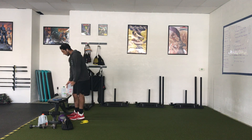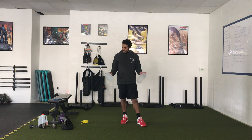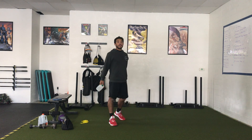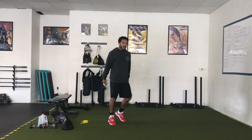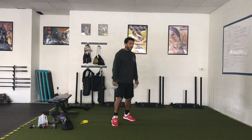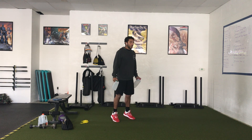Our first movement today is a counter movement jump shrug. We're going to have some light weight — I've got my half gallon cartons of milk here, about nine pounds total, four and a half pounds each. The counter movement is just going down and up — it's down and up in one motion.